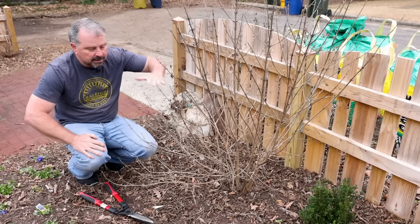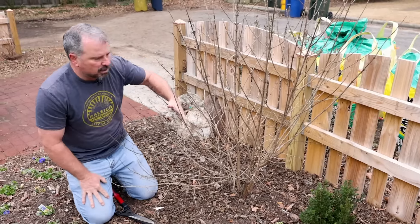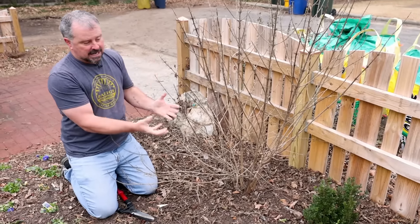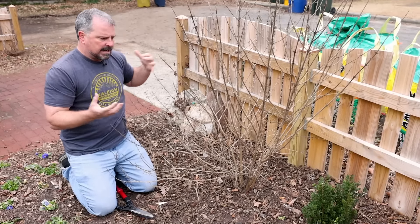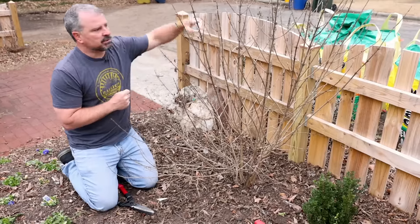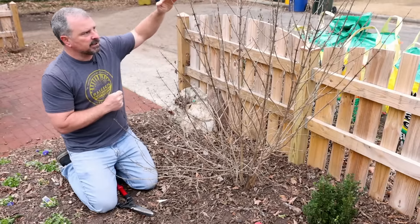You can take a beautyberry down to about 6 inches in height in the wintertime. They bloom on new growth in the spring and then they get a berry set on that in the early fall. I could take this thing down to 6 inches if I had a big woody one that I was just tired of and wanted to reset. I think each year it's going to grow about 3 feet before it flowers and before I get berries on it.